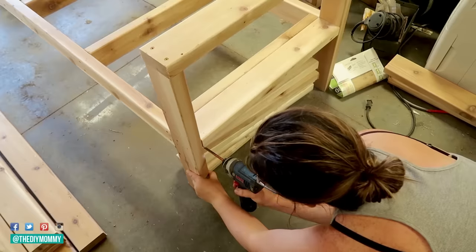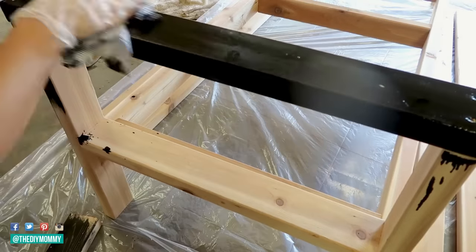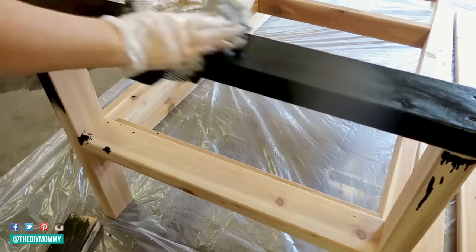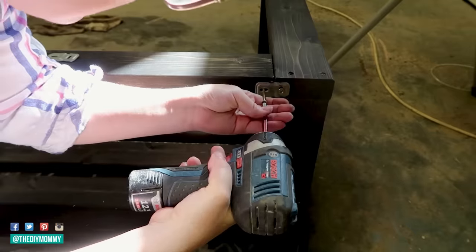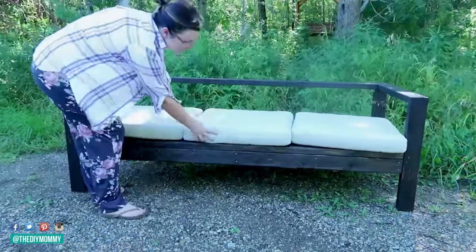I used some cedar lumber to make this and I'm staining it a rich ebony color. I'm going to leave the link in the description box below for the plans I used for this build — they're Anna White plans and it was actually a lot easier than I thought it would be to make this sofa. Highly recommend this project.